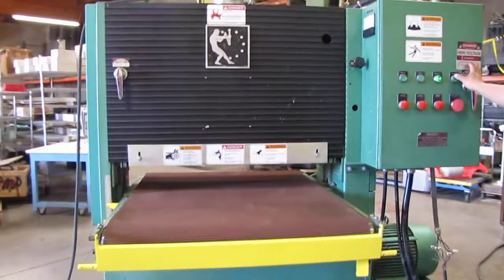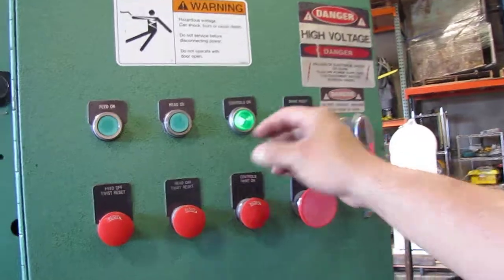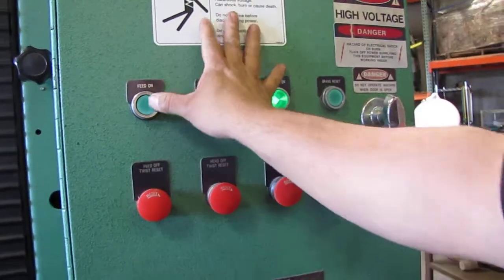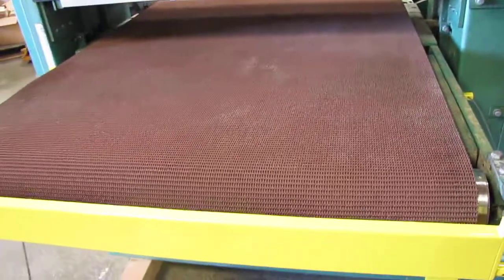First thing you do before you start it, you got to press the brake reset. And then after that, your other two buttons will function. So you press your feed — that's your feed right there. And then we're going to go ahead and turn on the head.